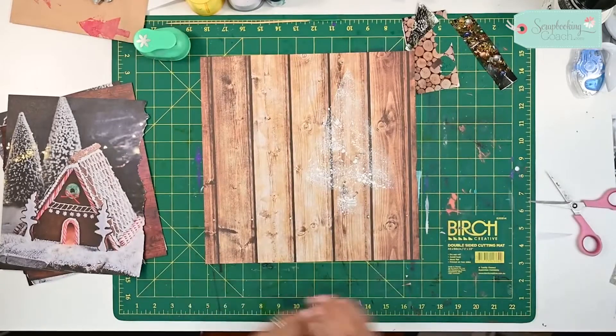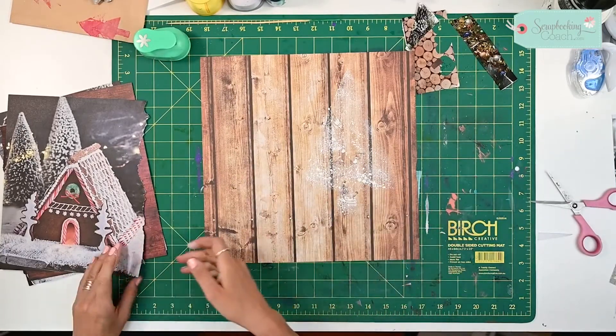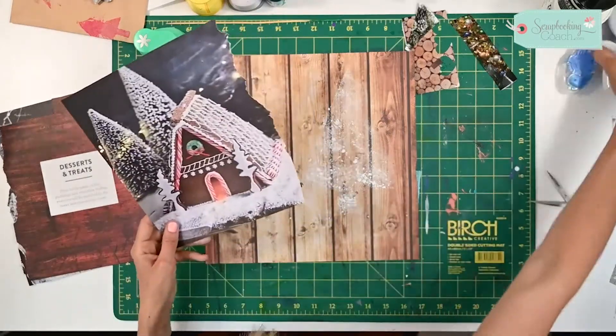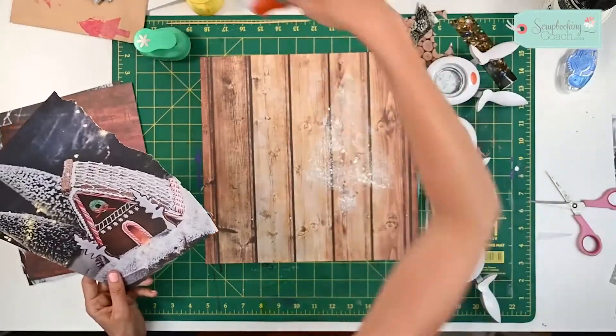Let's move all of this away and we'll hopefully be left with a Christmas tree shape behind there. Perfect — you can't really see it as much as I'd wanted, but I'm kind of happy with where that's at. Now the next thing you're going to need to do is get as many punches as you've got in your stash, and don't worry if they're not Christmassy — it doesn't matter.